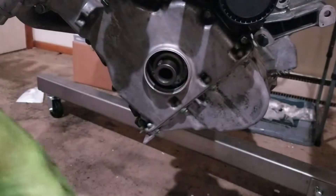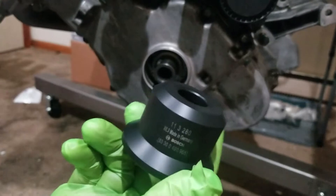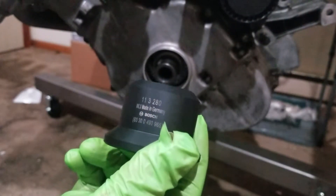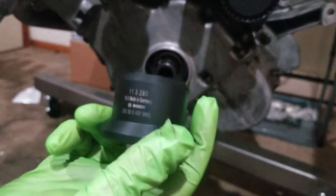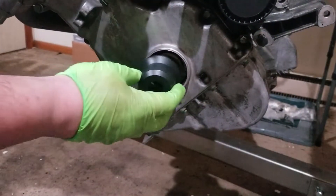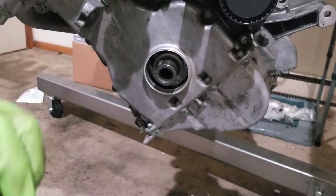Since I'm installing the seal with the timing cover on, I have this BMW special tool right here. You can see the part number is 113280 — that's the BMW special number. The full 11-digit number is below that. This, along with the crankshaft bolt, will push the new seal into place.